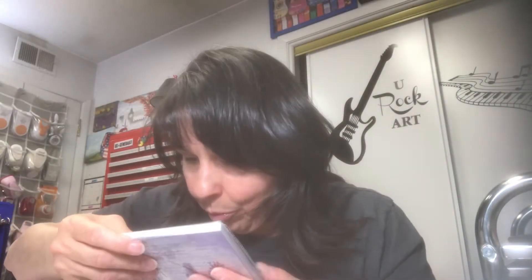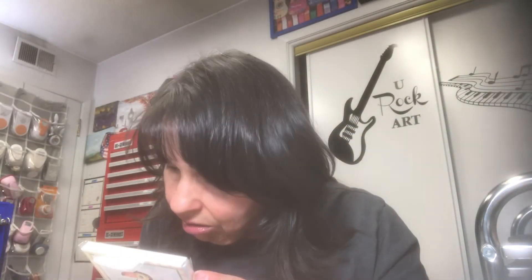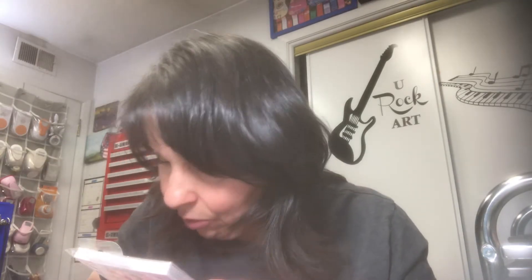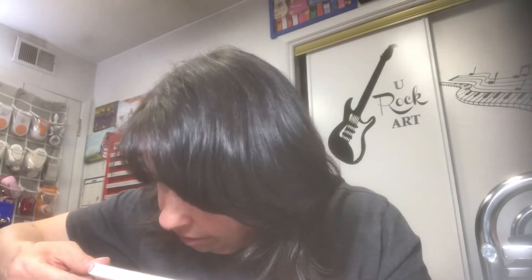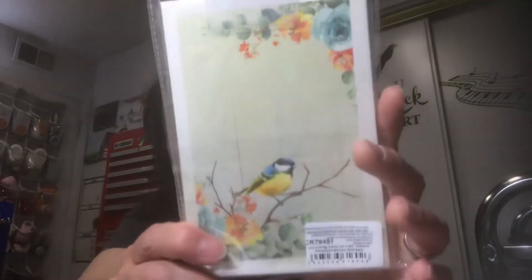This one is called 'Purple Passion' — here's what you get inside. This one is called 'Sunshine and Lemonade' — I love that title. This one I think is called the 'Fairy Collection.' And this one I'll call 'Woodland' — you guys can read it when I flip it.